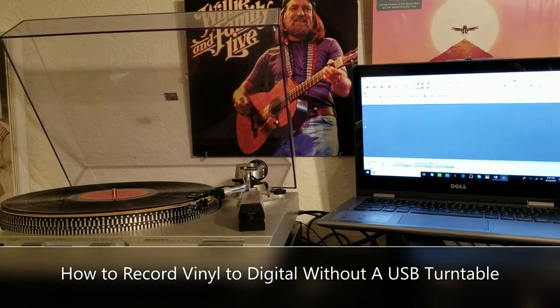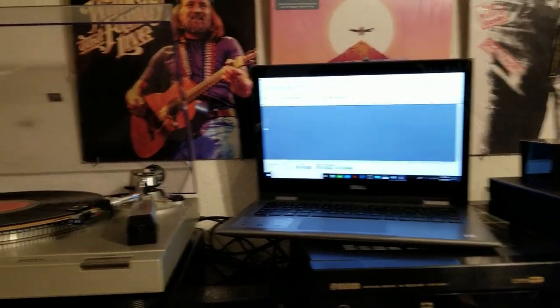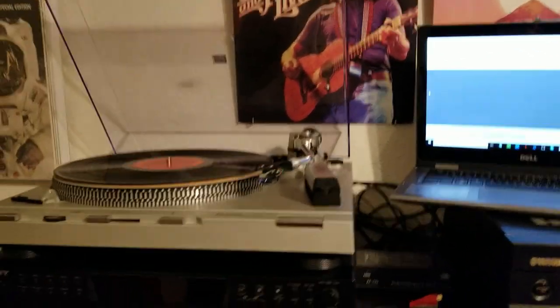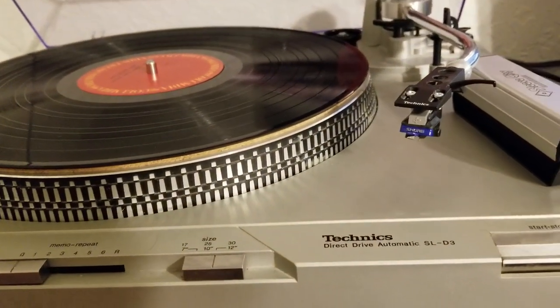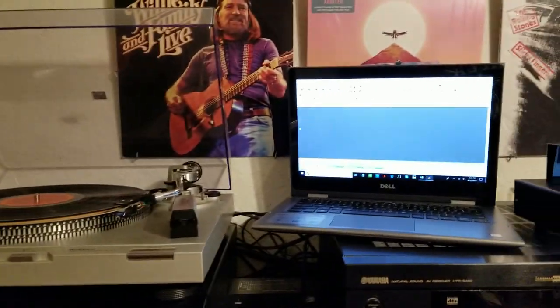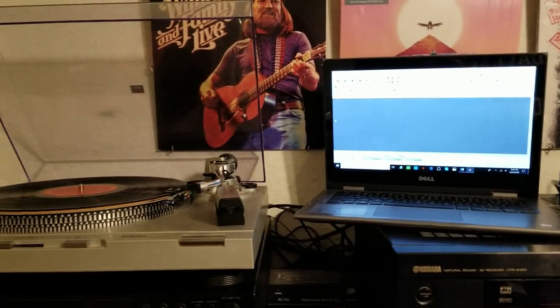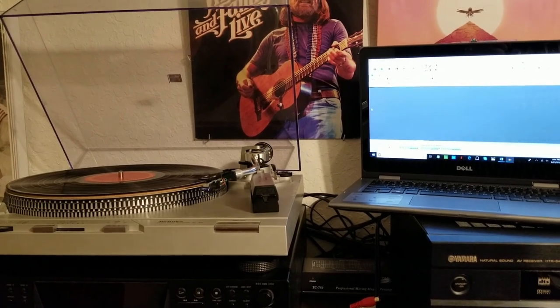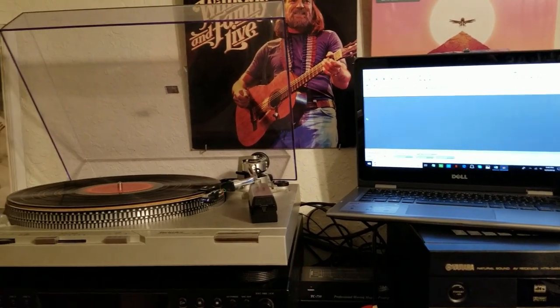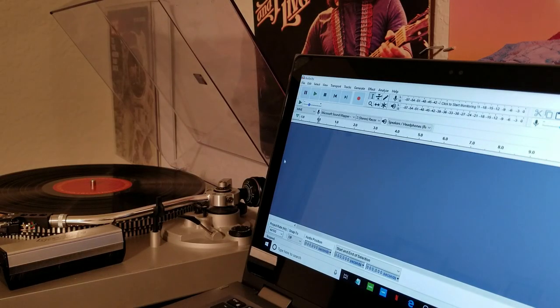Hey YouTube, I'm going to do a quick tutorial today about how to record your vinyl to the computer without using a USB turntable. I'll be using my standard Techniques SL-D3 — this is quite an old turntable, doesn't have a USB output — and I'm going to show you how to input it into your computer and record your music to get better sound quality without having to go purchase a USB turntable.